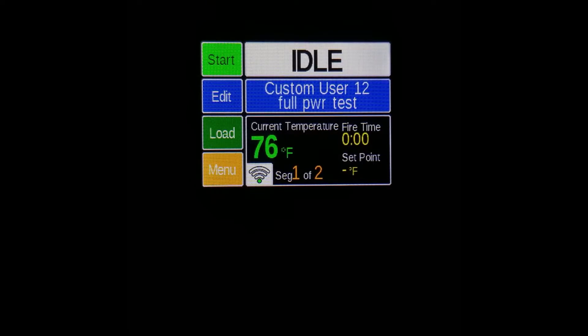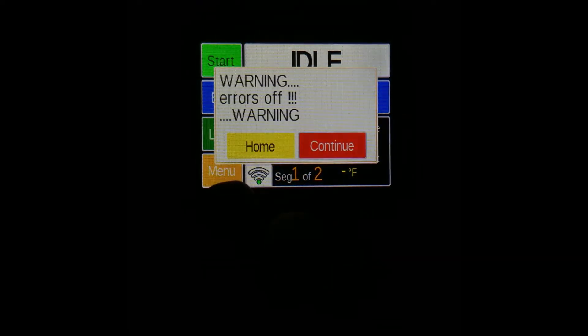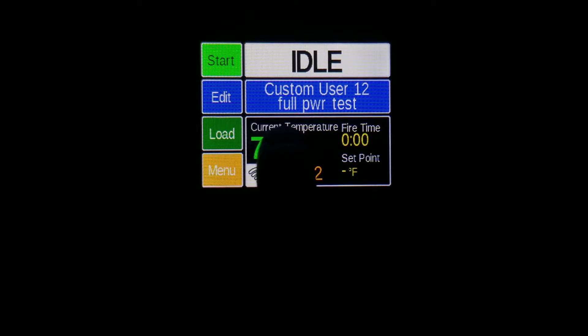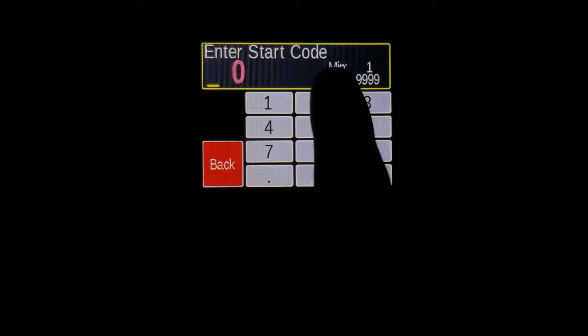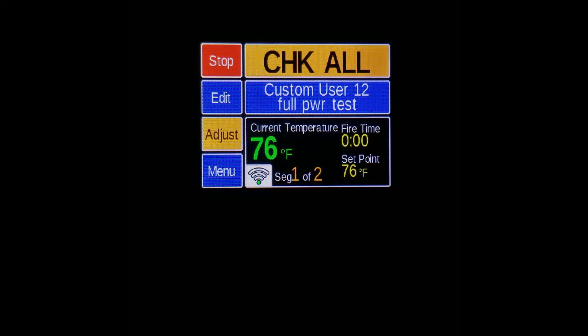Make sure that your kiln is empty and with the lid open, as you will have to peek inside later. You can now start the firing by pressing the green start button in the upper left corner. Note it will warn you about errors, and on this screen the full power test program is loaded — it shows full power test at the top. Now press start, enter your start code, and press the start button. It should do a check all and then start firing.